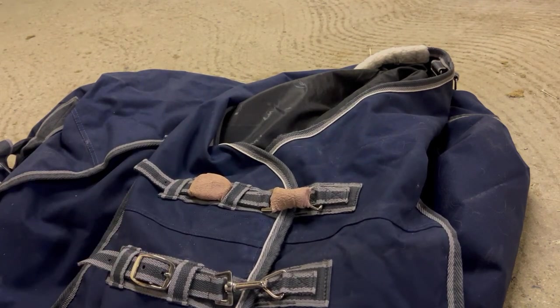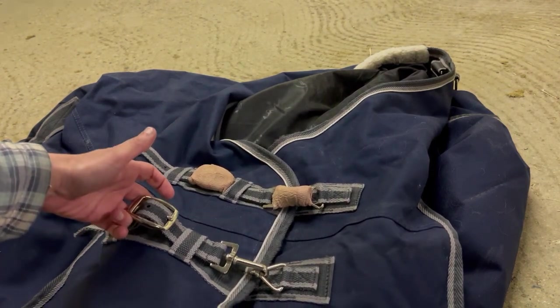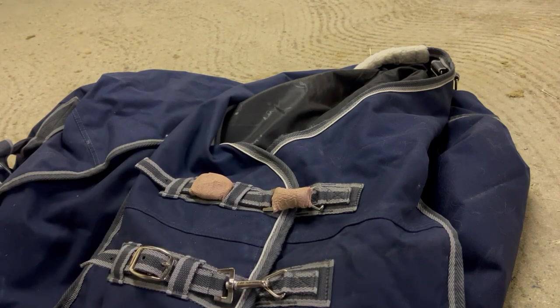Just remember that if you're leaving your horse with a blanket unattended there's always a risk, but if you're like me and you just need to do it anyways, this is something that adds a layer of safety.